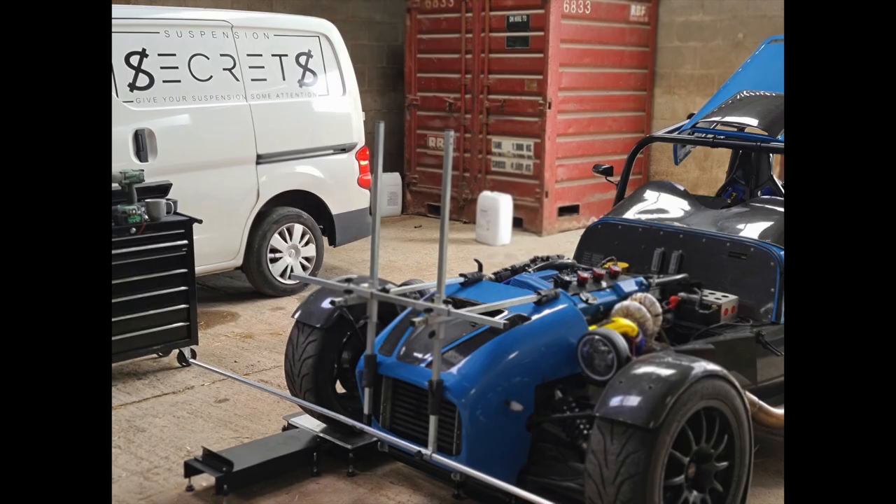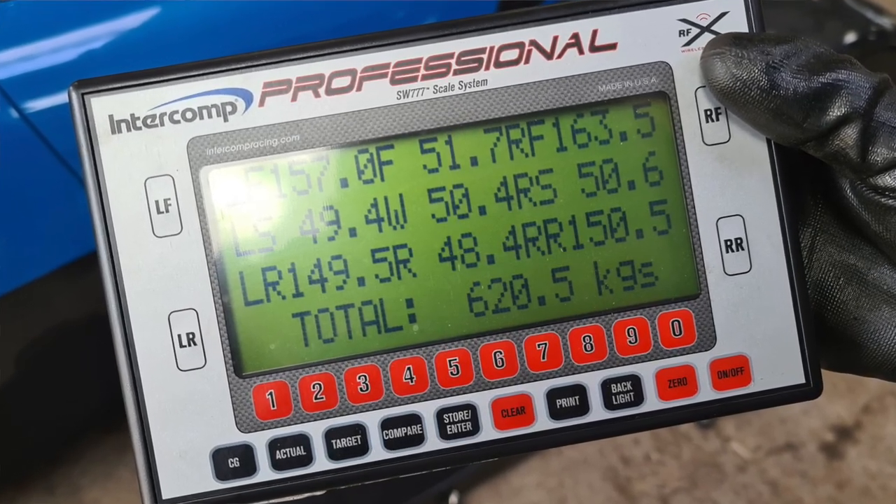The first thing I did after the feature was get it corner weighted and the geometry set up. If you've seen the pictures on Instagram, the final weighing was 620.5 kilograms — so about where I thought it'd be.